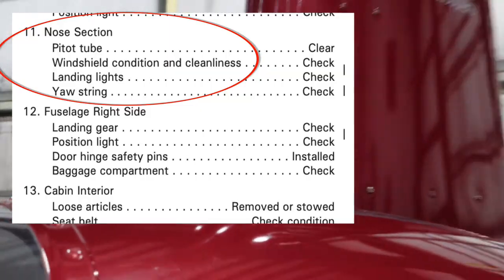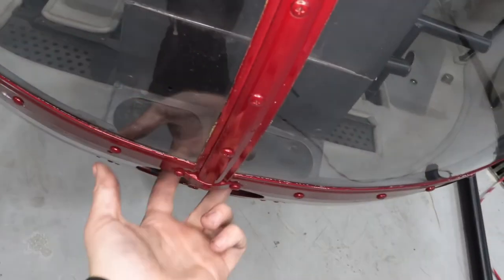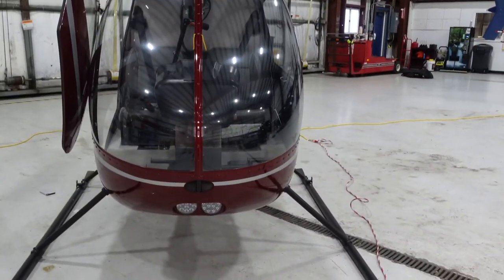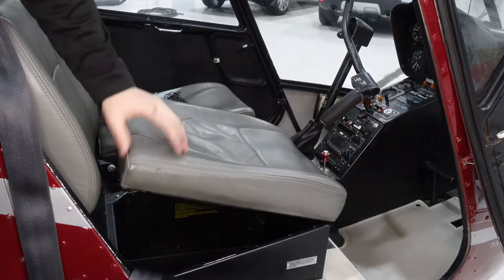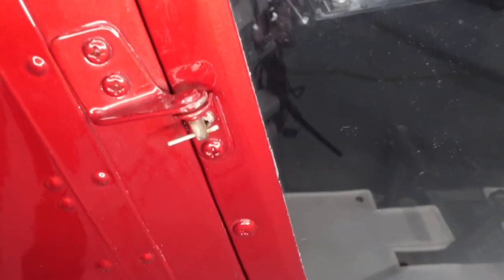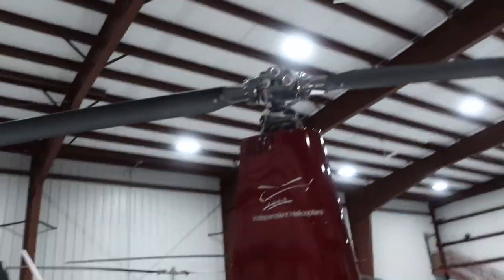On the nose, we're going to check the pitot tube, windshield cleanliness, and trim strings — making sure those are good. Fresh air vent right there, making sure we can see through those. Landing lights. Check the quality of the blades, make sure there's no delamination. On the right side, same thing — just some rags, relatively empty, which is how we want it so those compartments can compact if we have a crash. Check the quality of the seatbelts. Close the door — door hinge safety pins are really important to check. Check the landing gear — that's actually our grounding point where we attach the clamp to ground the wire. Then check the landing gear again.